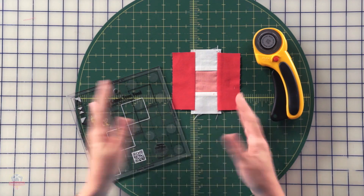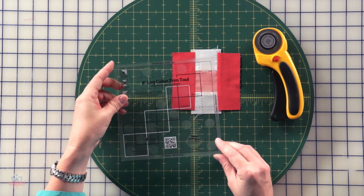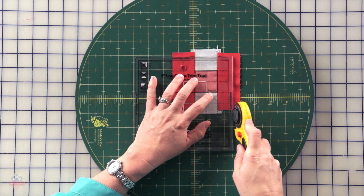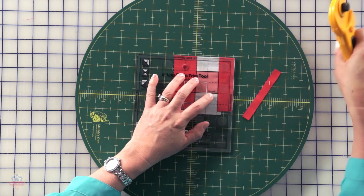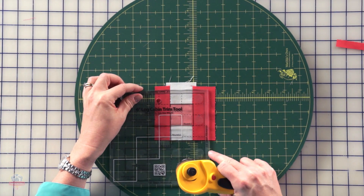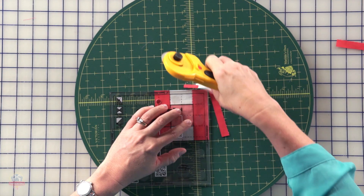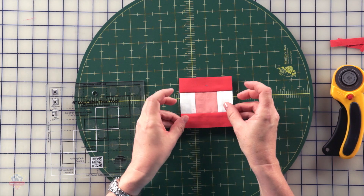Now it's time to trim. We're going to use the Creative Grids six inch log cabin trim tool. We're going to line up the round one square with our center square. We can trim two sides at a time this way. When you're finished, you will be making a total of four of these units.